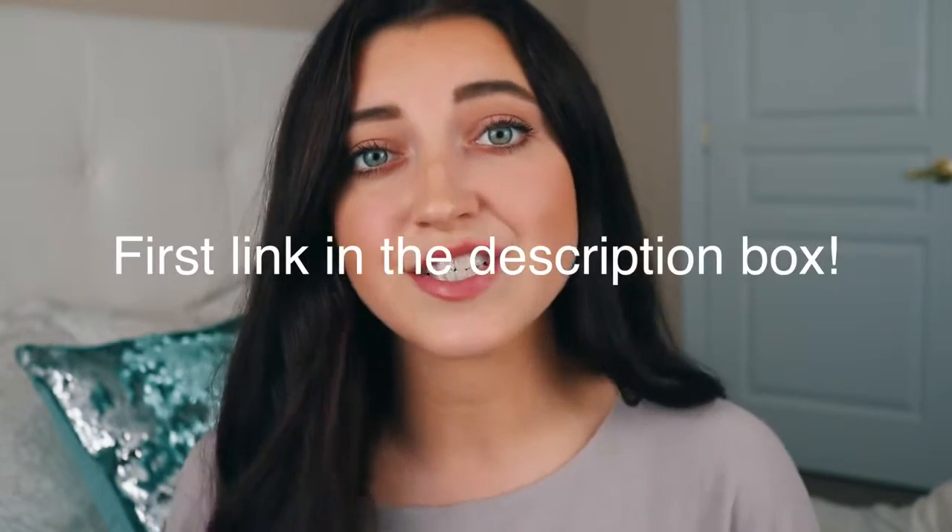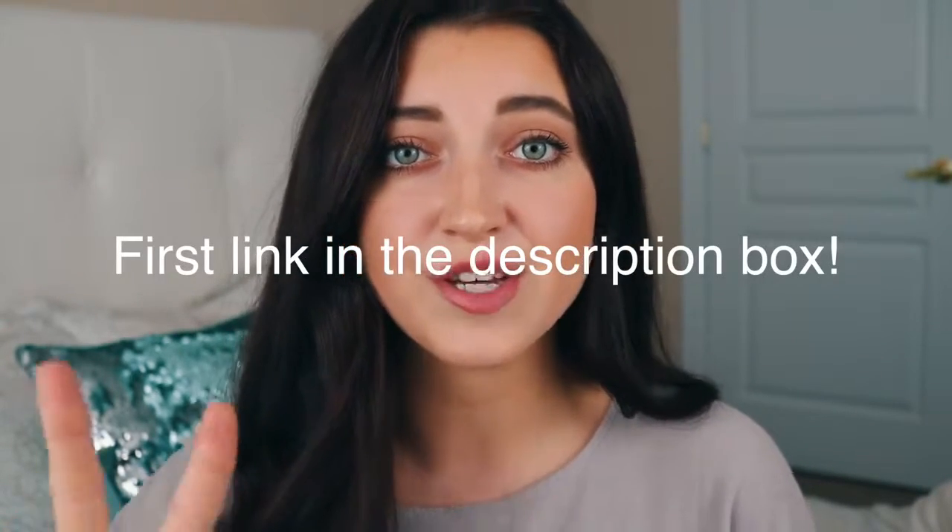Before I get started I just wanted to tell you that I actually started a second channel for all the non-recipe related videos that you guys request. I want to keep this channel for primarily recipes only so people know what they're getting when they subscribe here. My other channel is going to be more lifestyle videos, Q&A, probably some what I eat in a days or vlogs. If you're interested, you can head over to Liv's Healthy Life 2.